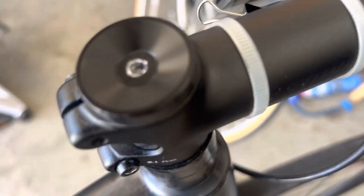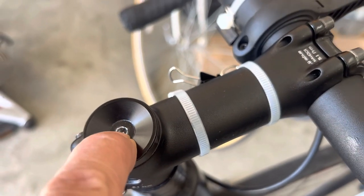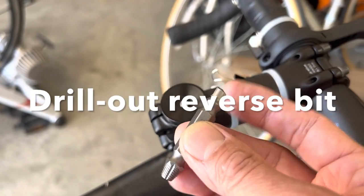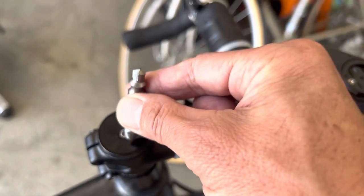So now I need to use a special tool to take out this screw. I bought a special drill bit from Home Depot. I will need to drill out this screw and then flip it to the other side and unscrew it to remove the stripped screw.